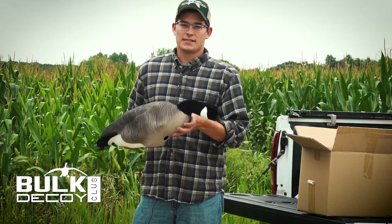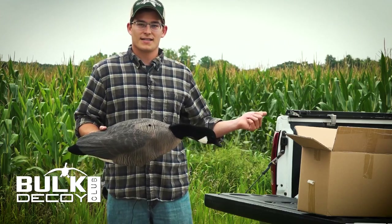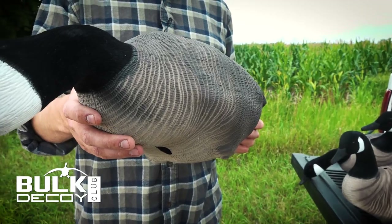The reason we ship them to you like this is for the simple fact that it saves on cost. We can pass that cost savings on to you guys by being able to ship you this small box instead of shipping a giant standard box of six full-body decoys.